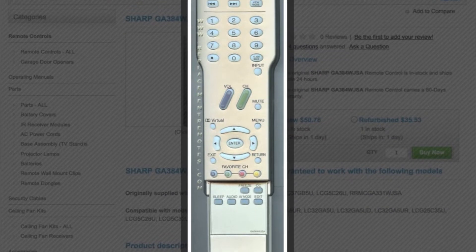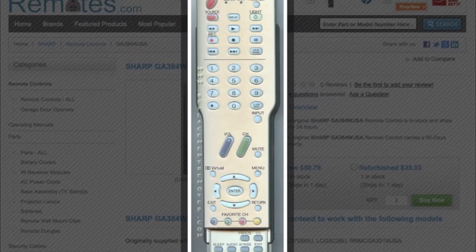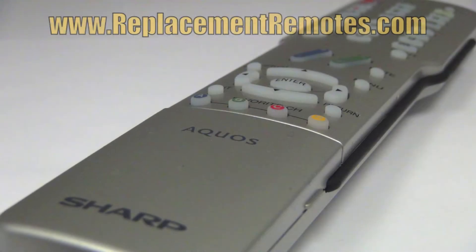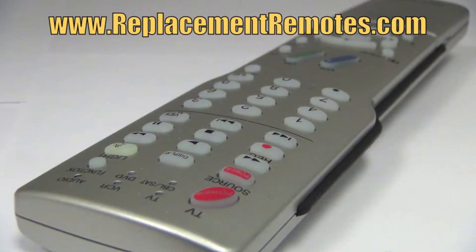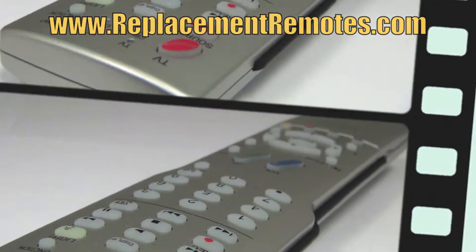The model number on this remote is GA384WJSA. It is brand new and original equipment from Sharp. We offer a 60-day warranty and a no questions asked guaranteed return policy right here from ReplacingRemotes.com.